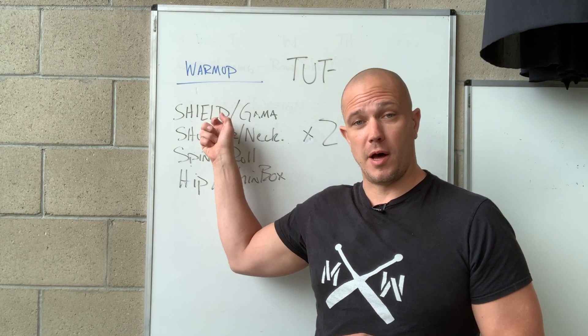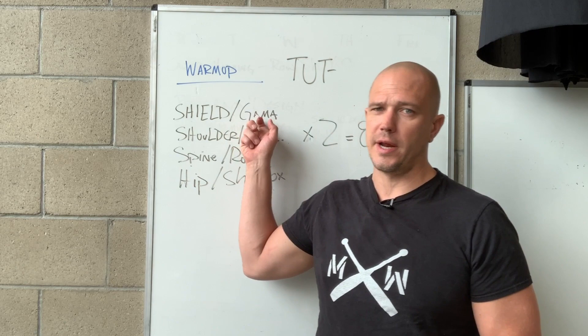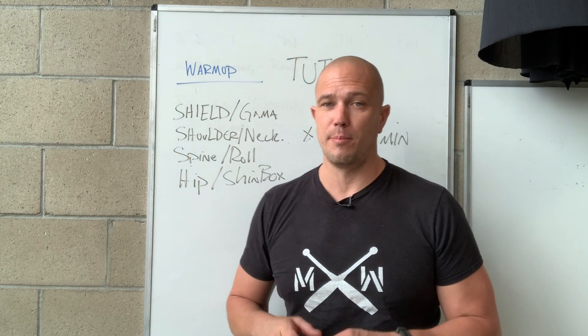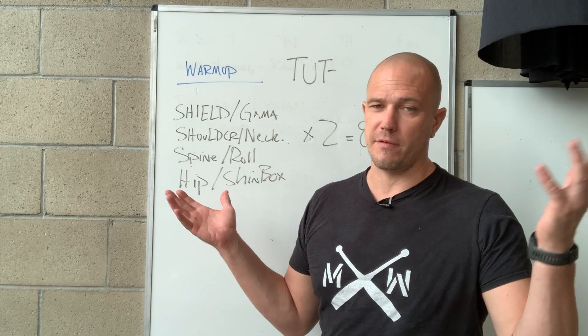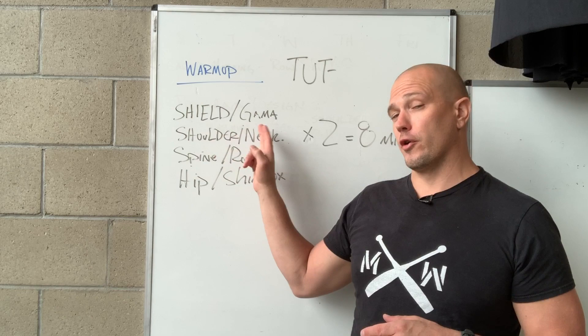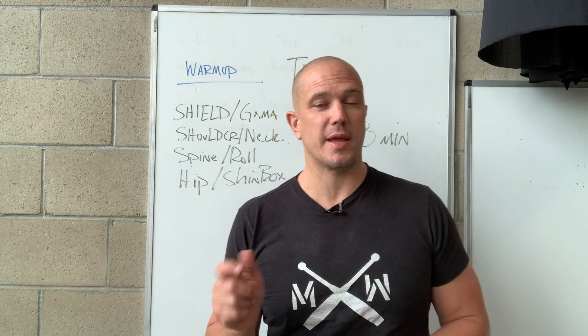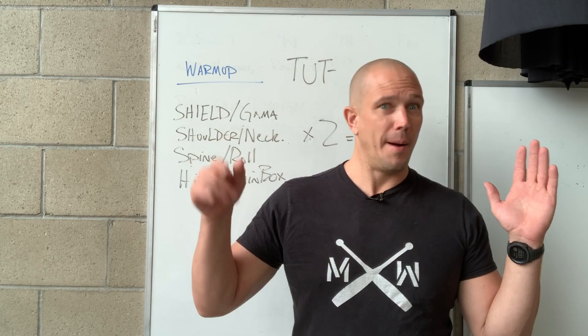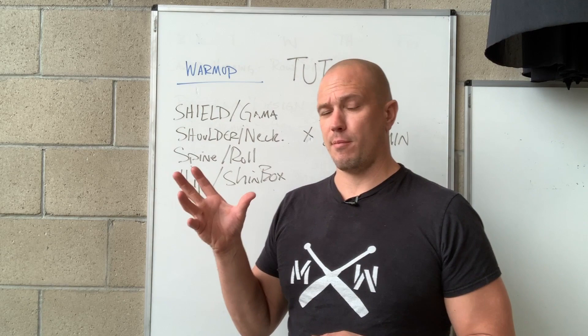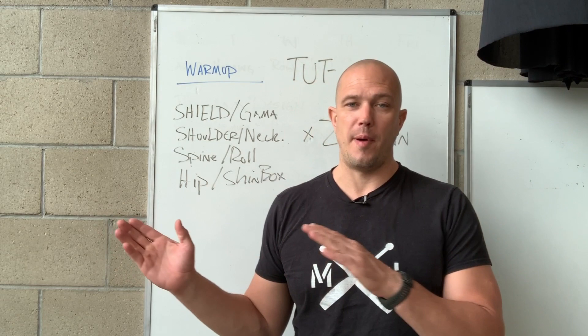For Shield Cast variations, think about: kettlebell halos, alternating halos, halos to squats, Shield Cast, Gamma Cast — two-handed, single-handed, double-handed. For mace: 360, alternating 360, 360 to prayer transition. There are a lot of versions to rotate through every day. For shoulder and neck mobility I can think of 14 off the top of my head — neck drills side to side, lateral glides, forward and back — and you can do two exercises for 30 seconds each or just pick one. For spinal rock: spinal rock to shin box, spinal extension, hip extension, rolling like a ball, kneeling same-side shoulder roll, kneeling opposite-side shoulder roll. Work through these versions a little bit every day as a key-up for your brain. Then the hip shin box series, which we already detailed.